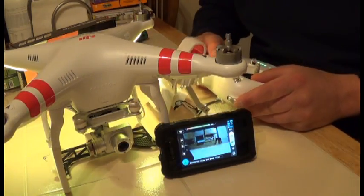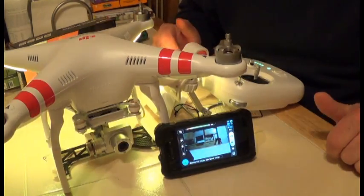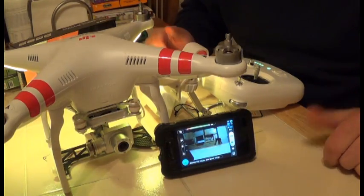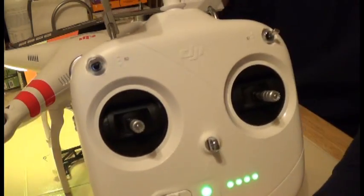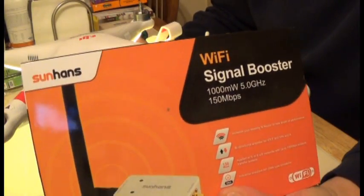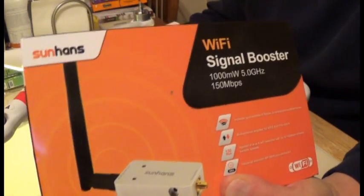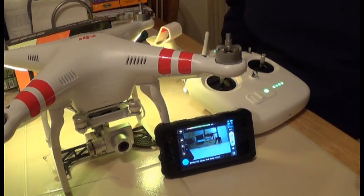I hope you guys enjoyed this tutorial and tip. Give me a thumbs up if you like it, post a comment with any questions, and make sure you subscribe so you have a shot at winning a free DJI modified transmitter. We'll be doing additional mods to this transmitter in future videos, so keep an eye out for that. Happy flying — stay tuned for more, take care.